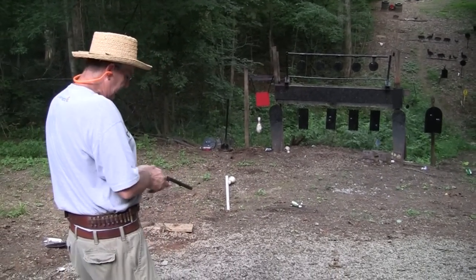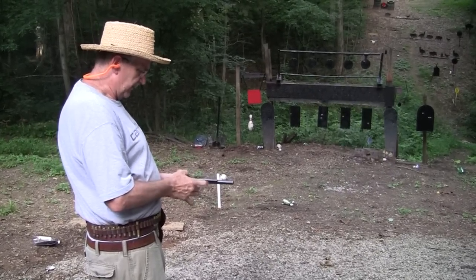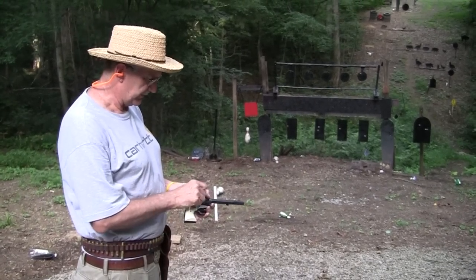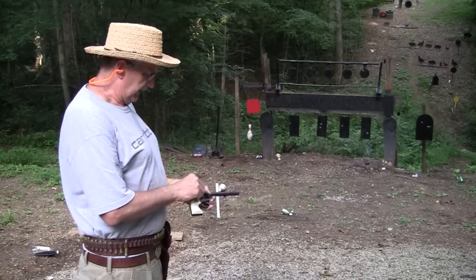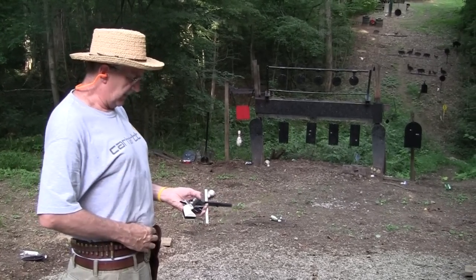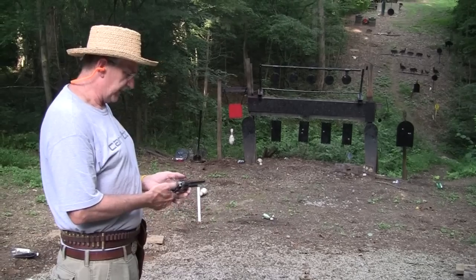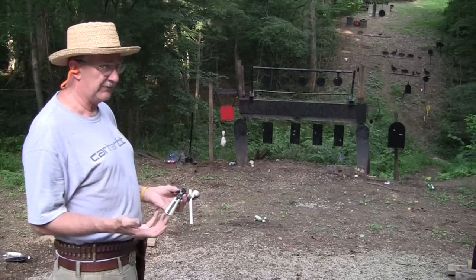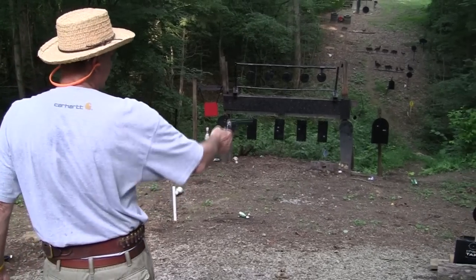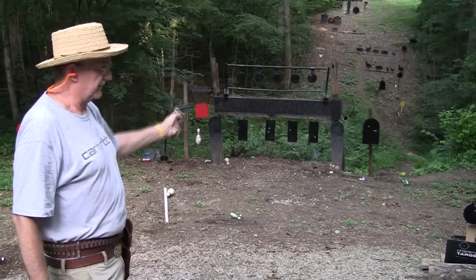There are guys in cowboy action shooting in matches who go beyond what I tried to do. The class I shot was duelist — black powder duelist. I think they also call it double duelist. Duelist is one-handed shooting — you're only competing against people who shoot one-handed. Double duelist means you pull out and shoot one gun with your right hand, pull the other gun and shoot it with your left hand. That does take some practice.